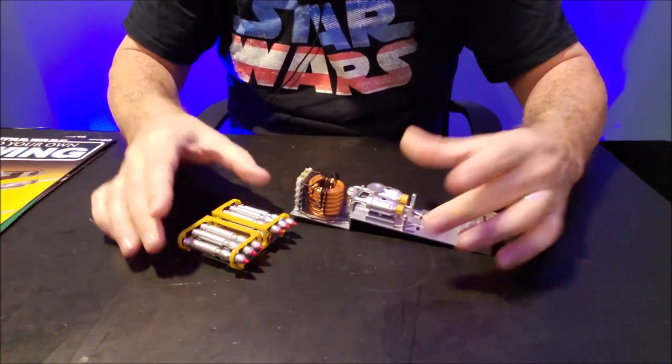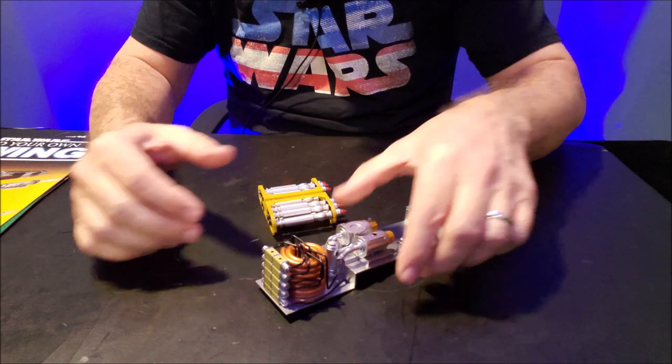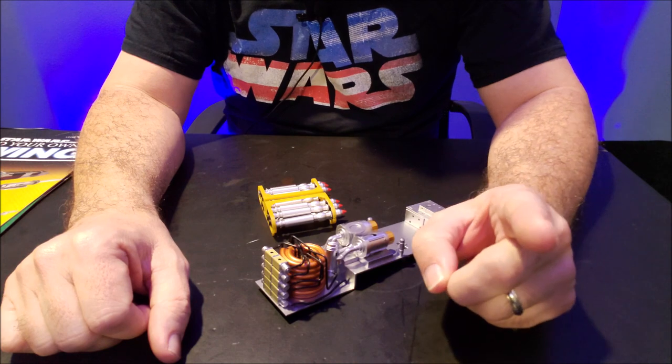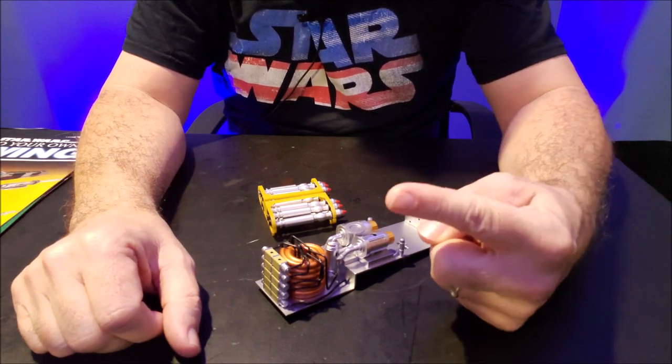So yeah, these two things — that was five volumes of tutorial to build them. But I've got some really cool footage to show you of the electronics and the lights and sound. We'll cut to that now.